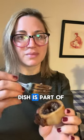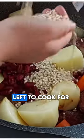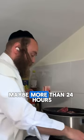This somewhat weird dish is part of the cholent stew that Jewish families eat on Shabbos. Cholent is made of beans, barley, and beef that's left to cook for a long time — maybe more than 24 hours.